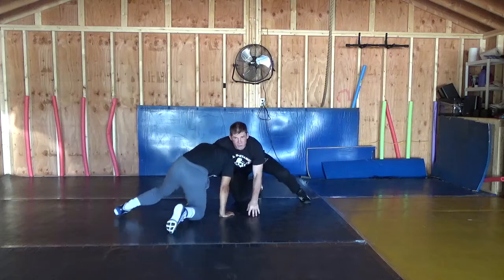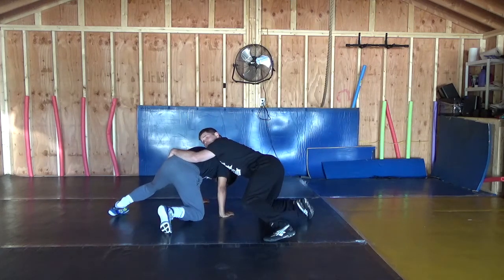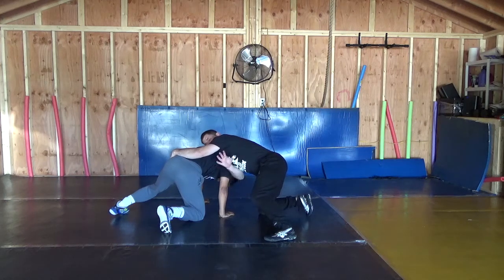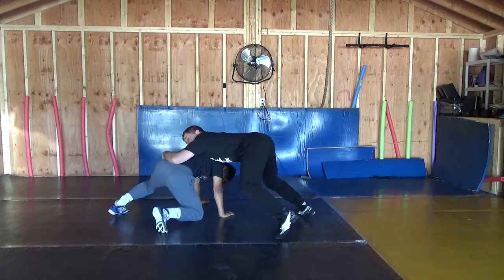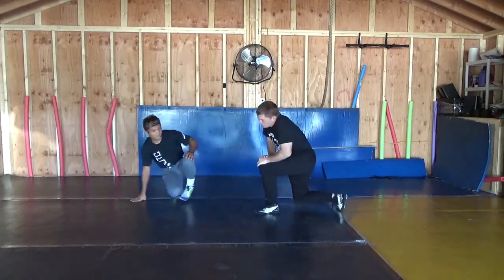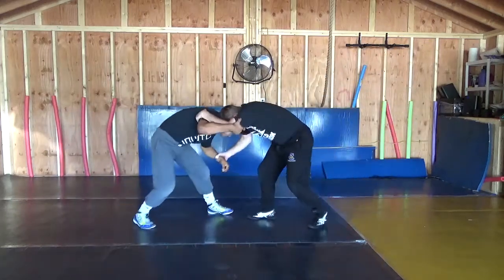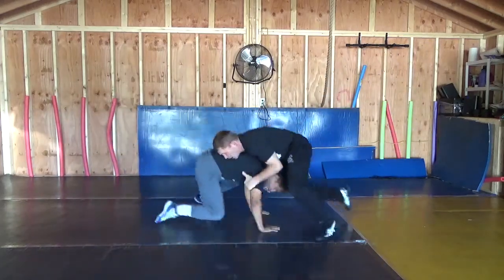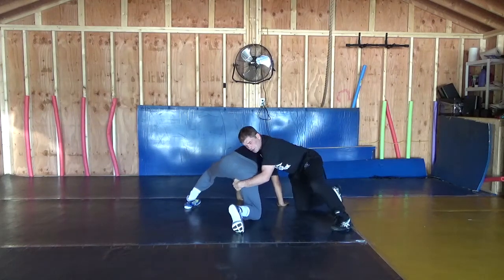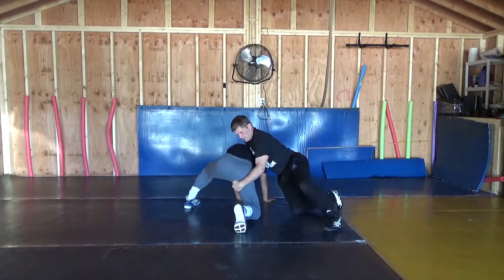One common thing for young wrestlers is coming around here and trying to grab around the hip and trying to run around — and you open yourself up for the guy to knock out this side. So right here, pull down, right here. You'll just see — hips in and chest pressure.